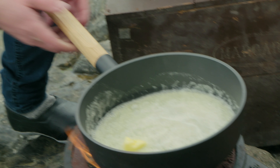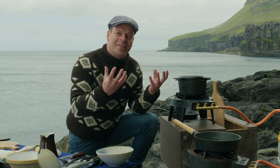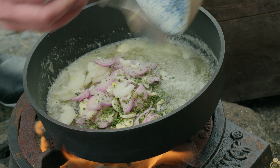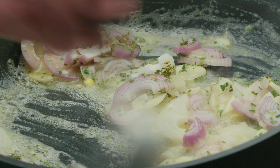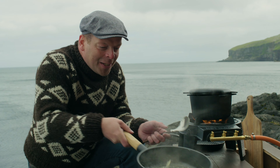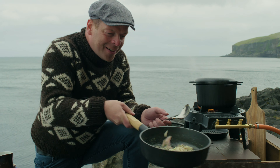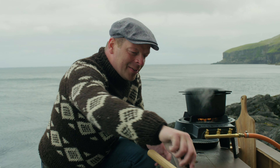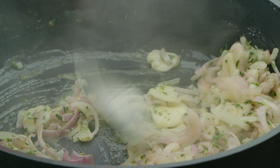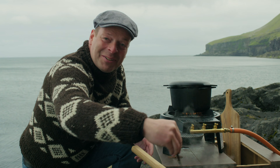When I sauté the onions in the butter, they will get really sweet, and that goes well with the salted cod. Now all the flavors of the onion, the garlic, and the thyme just develop and combine in the pot here. This is so good and I'm so hungry.